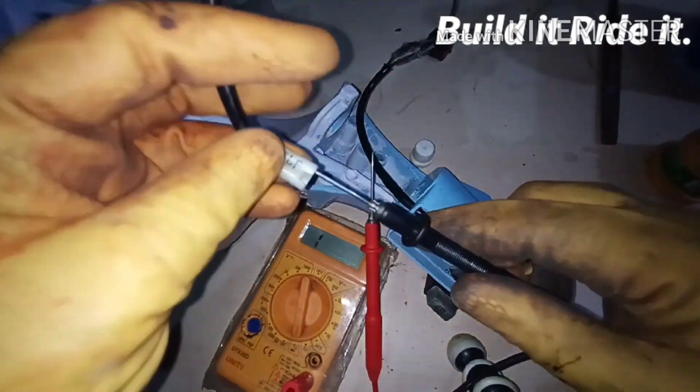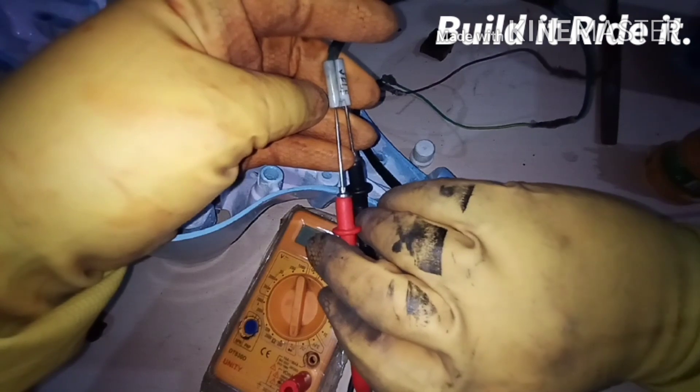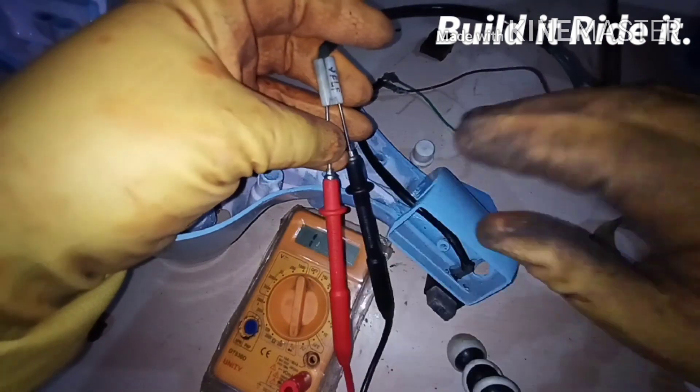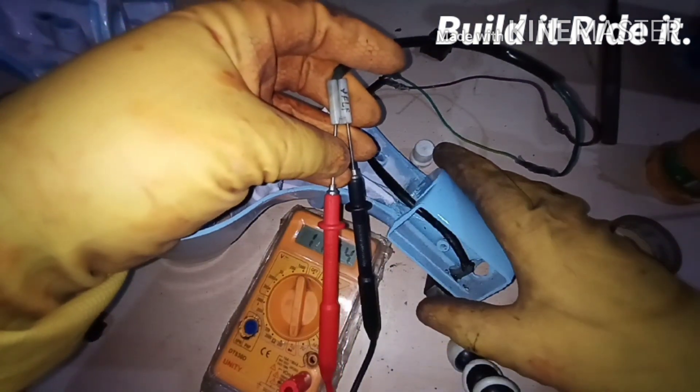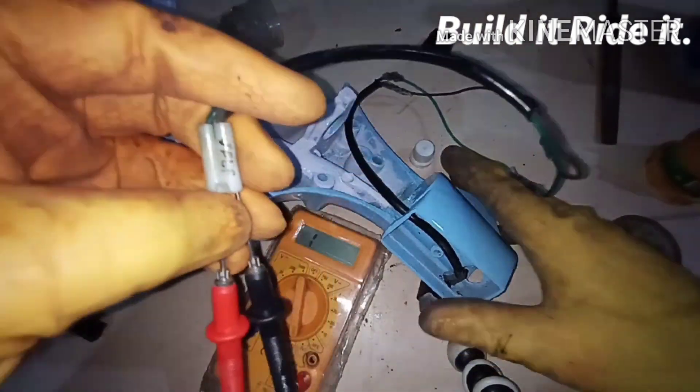Here we have a switch and here we have the contact points — it should buzz as soon as we depress the switch. Let's check. Okay, that's good enough for me.